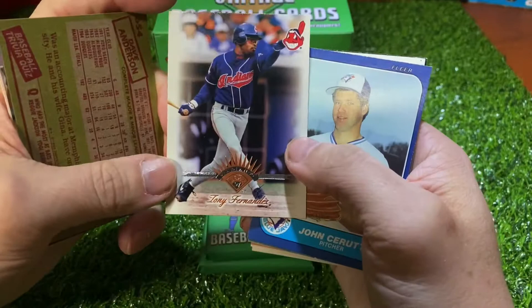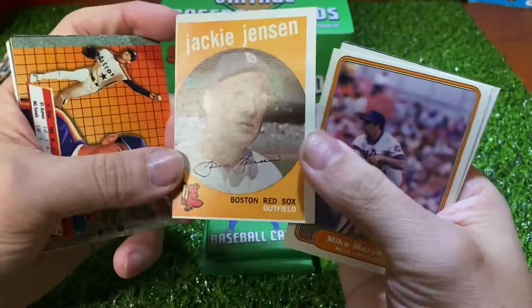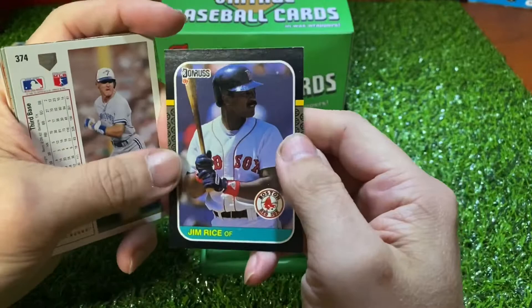Dave Anderson 85 Topps, a late Tony Fernandez — that's a 94 Leaf — 97 John Cerruti, Al Asuna, and a Jackie Jensen — it's a 59 Topps. I mean, besides being off-centered, it's not bad in condition. Mike Marshall, Mario Mendoza, Kelly Gruber, and Hall of Famer Jim Rice.